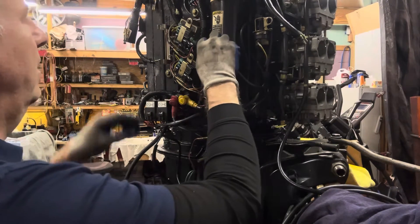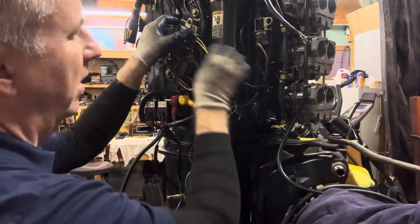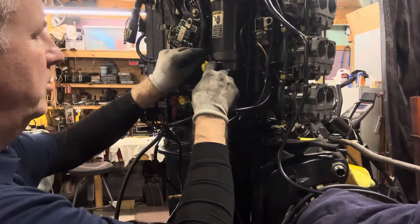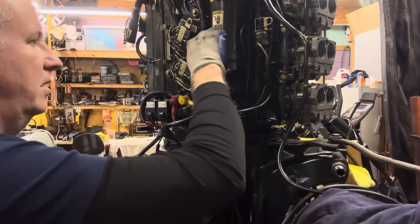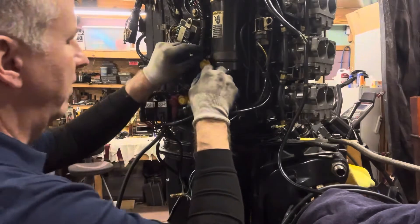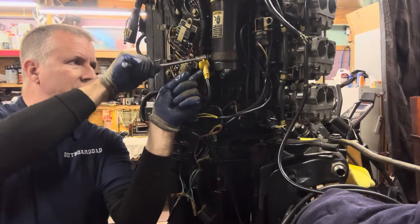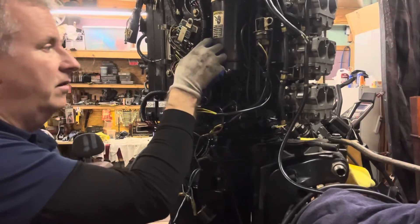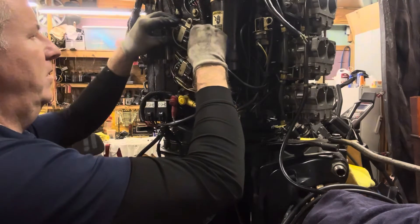Now we have some yellow wires here that come right over here. First I'm going to hook up my battery connection — my 12 volts to my starter — because it's kind of behind it. Let's get that in there first and try to do it without dropping washers and nuts. Obviously we don't have our battery connected right now. Put the cover back on this — that's what keeps it nice and clean. These covers and everything are key. Now I can plug this wire back into where it was.